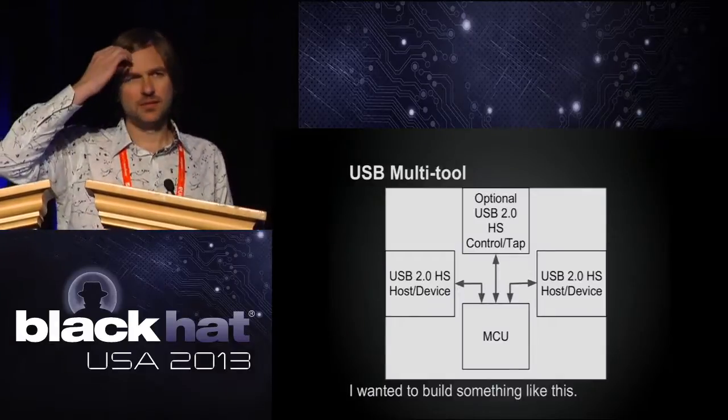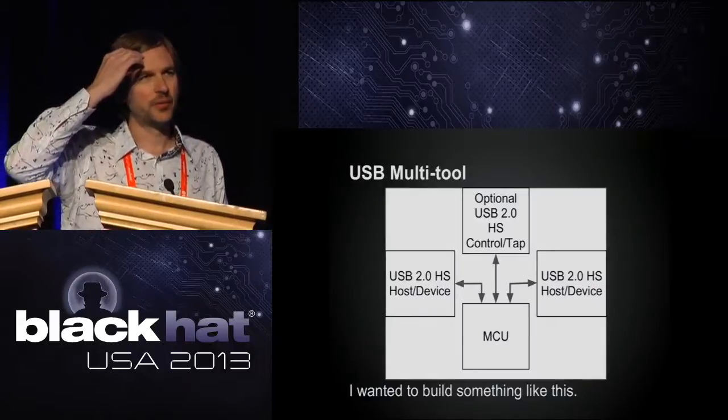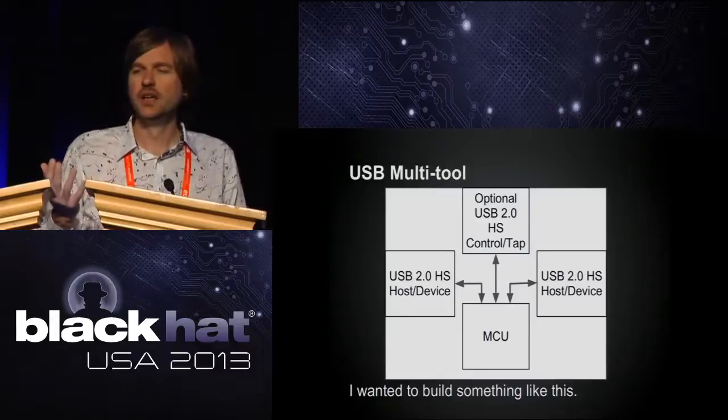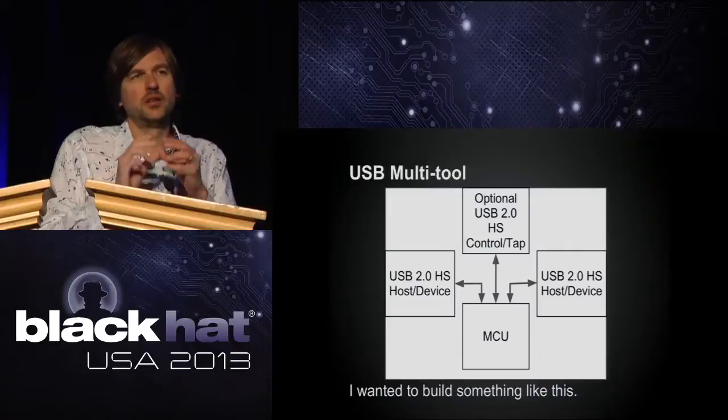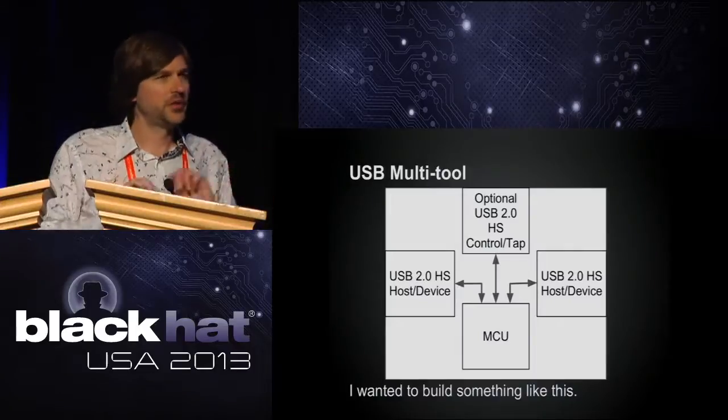I had this idea — this is kind of where the project came from originally. I wanted to build a USB multi-tool: a little microcontroller-based board with multiple high-speed USB interfaces.